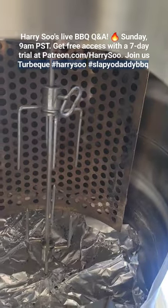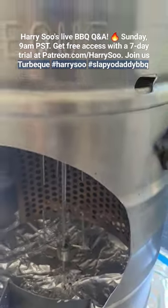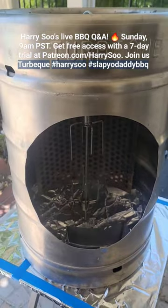Hey folks, it's Harry from Slab the Daddy BBQ. This is one of the most interesting grills that you have out there. It's called a Turbo Q and it's made by a company in America.